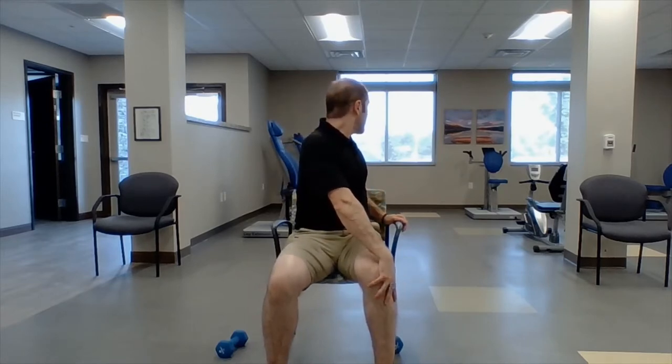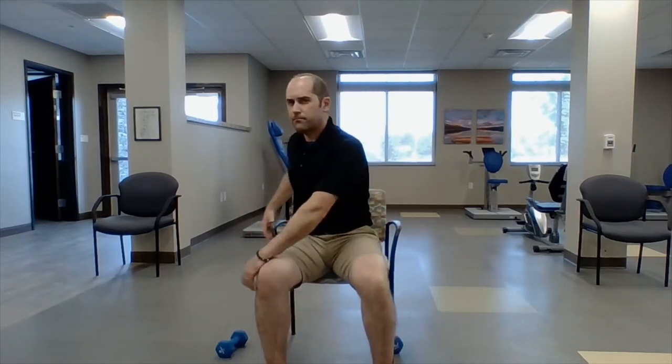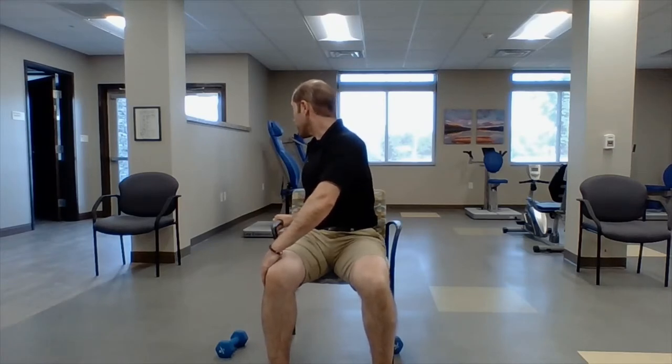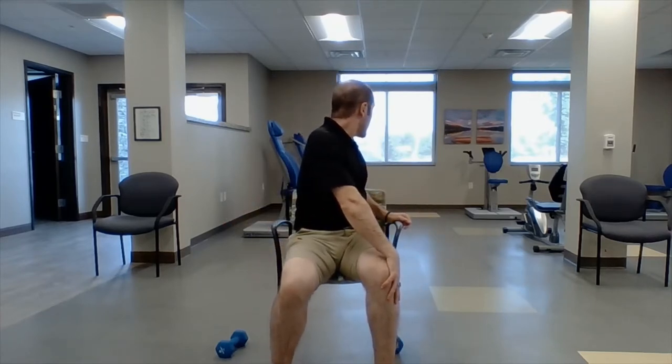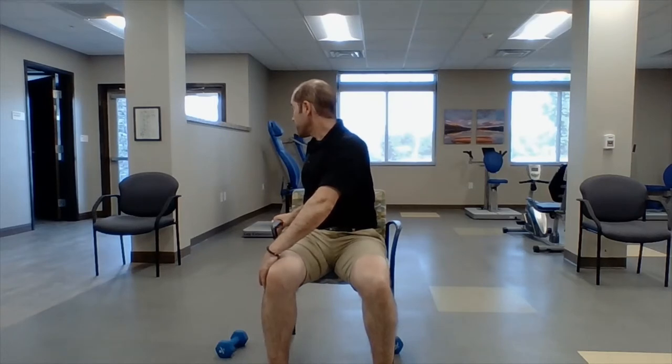Cross your arms, sit up tall, and rotate right around the base of the spine. Now we're going to twist — look over your shoulder and use your chair for leverage. Hold it for five seconds: five, four, three, two, one. Other side — five, four, three, two, one. Same thing one more time each side. Good.